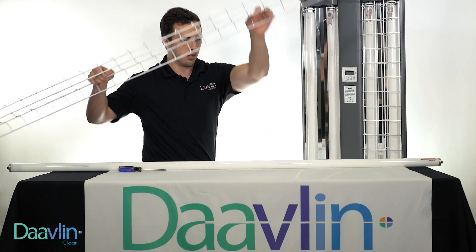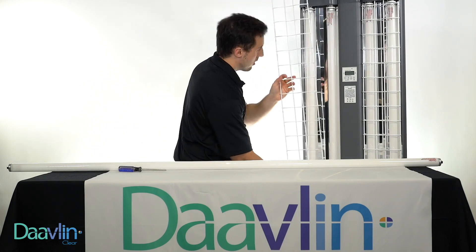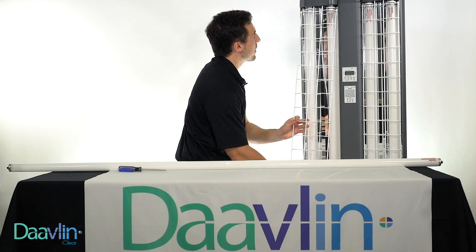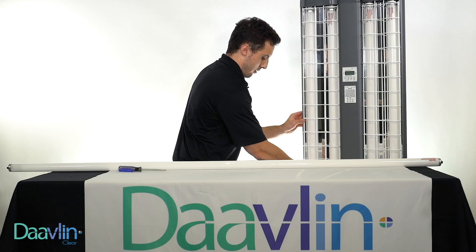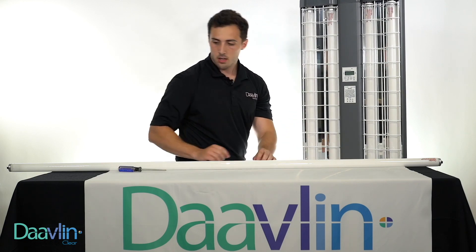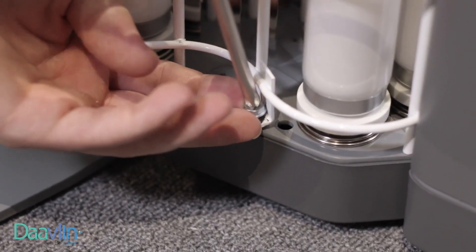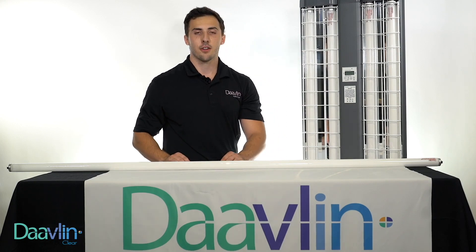We can go ahead and grab the metal grate here. We'll start by putting in the top, and then put in the bottom. We'll grab our screwdriver and put that screw back in. Now that the screw's in, the unit's ready to use.